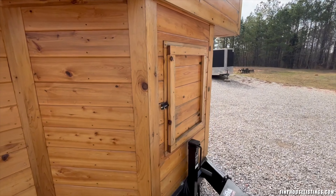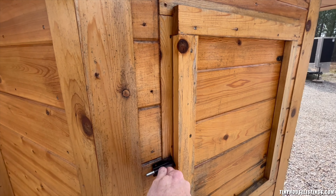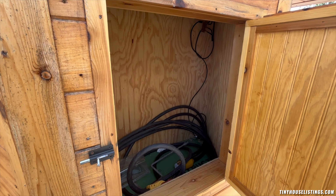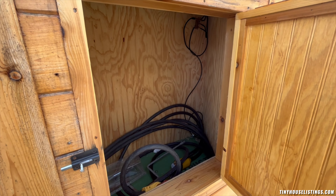Storage space is up front here and can be used for just about anything you need. In this case, it's holding the electrical cords.